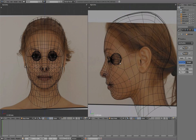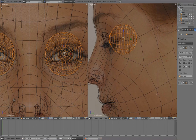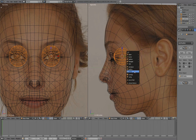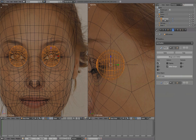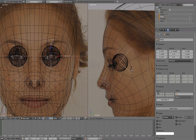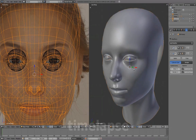Toggling out of local view. Select the eyeball or cornea and snap cursor to selected. Press Shift-A to add an empty. With both the eyeball and cornea selected, shift-select the empty and press Ctrl-P, parenting them to an empty. Parenting them to an empty enables us to continue adjusting both eyeball and cornea more easily. Hiding the empty so it's out of the way.